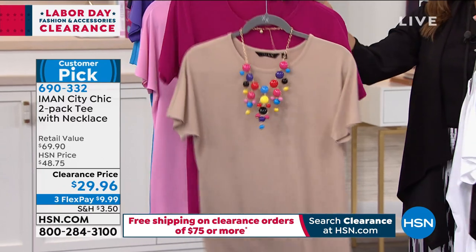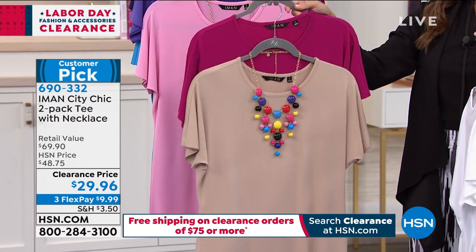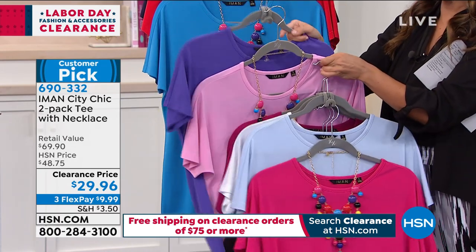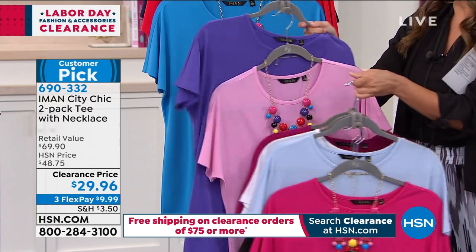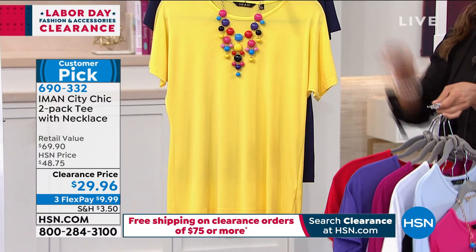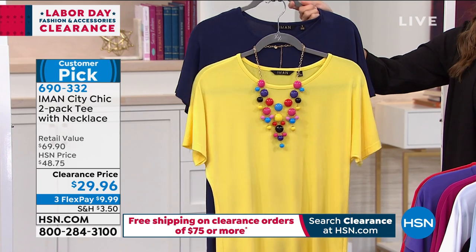This one, you get that beautiful berry and that comes with buff, which is a perfect neutral nude tone. For all my girly girls — the classic pink and purple. There's your bubble gum pink and it comes with Iman's signature purple color. And then we've got that pop of red with the ocean blue. And finally, the yellow just makes me so happy, and that comes with a navy.